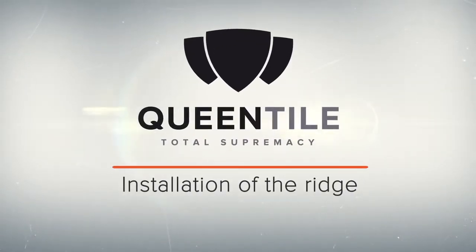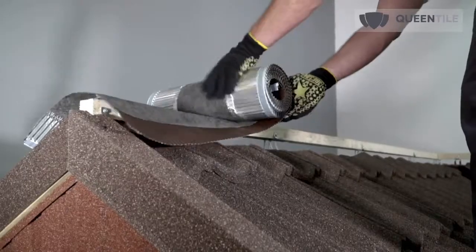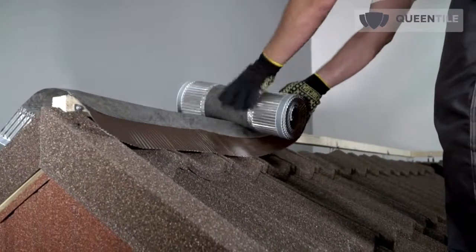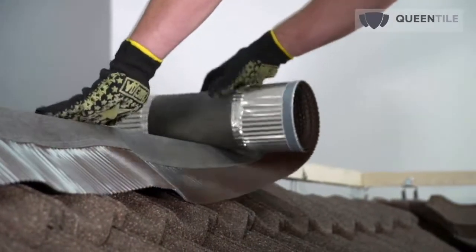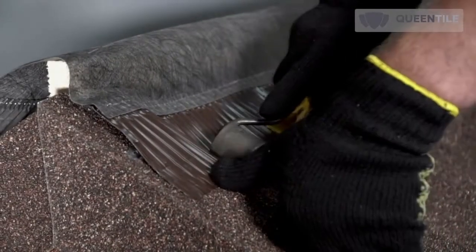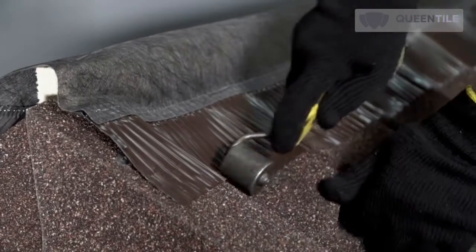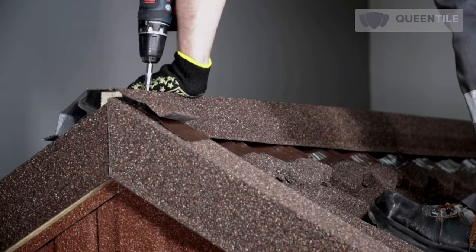Having installed the stone coated steel roofing, proceed to installation of the roofing accessories, beginning with ridge flashing installation. Apply ventilation tape of sufficient width over the ridge skid and fix it with staples. Roll the edges with a roller and glue them to the surface of the stone coated steel roofing.